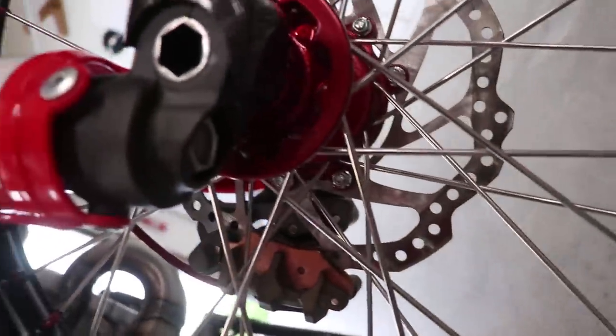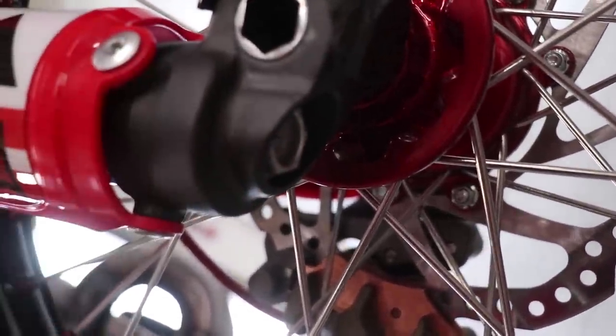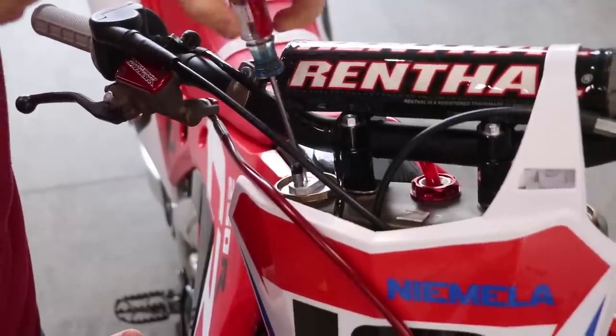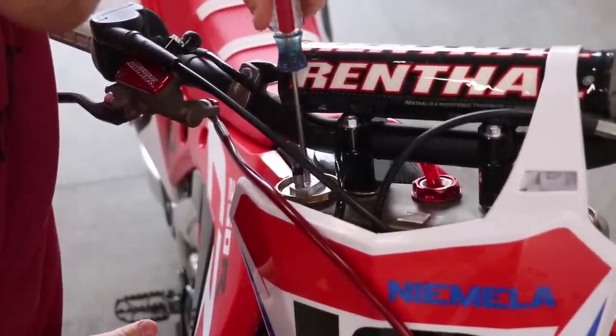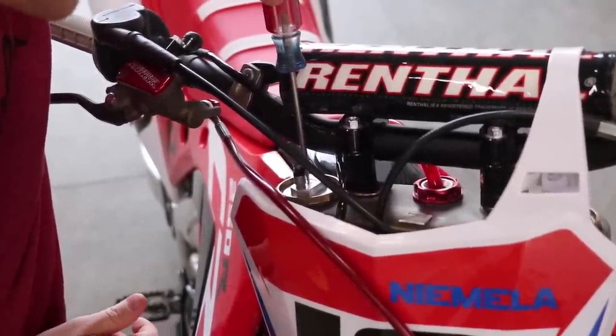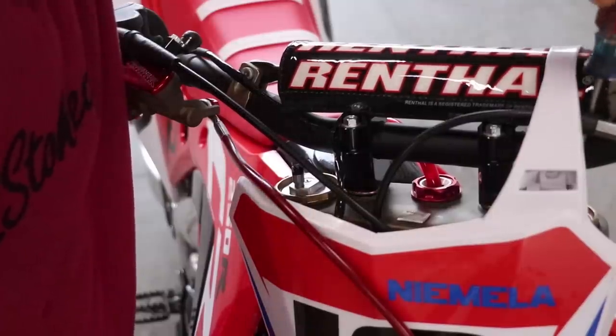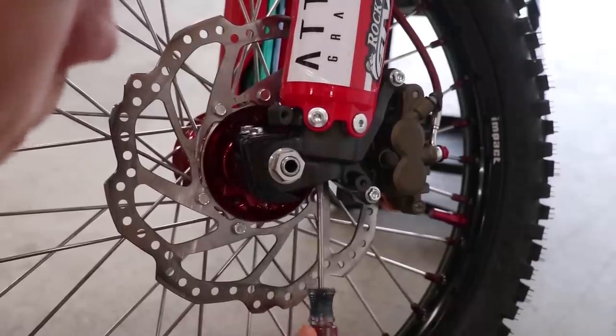The rebound is down here on the bottom, and that is going to be 15 clicks out as well. So I'm going all the way in on the clicker until it stops — right there — and 15 out. Then I'm going to do the same on the other side, and then we've got the rebound on the bottom.